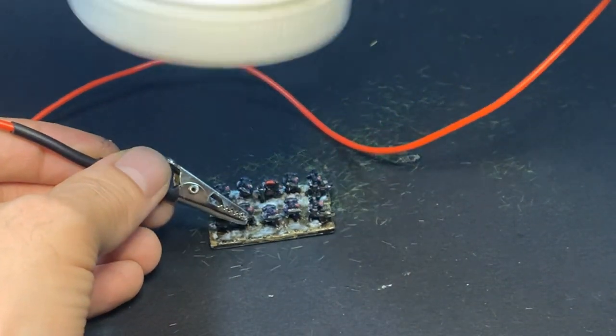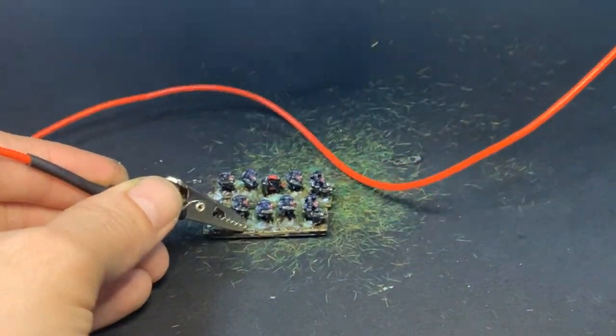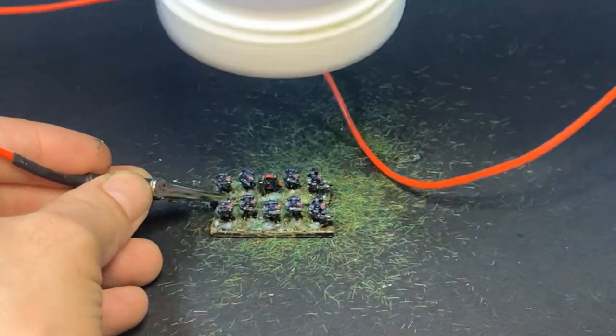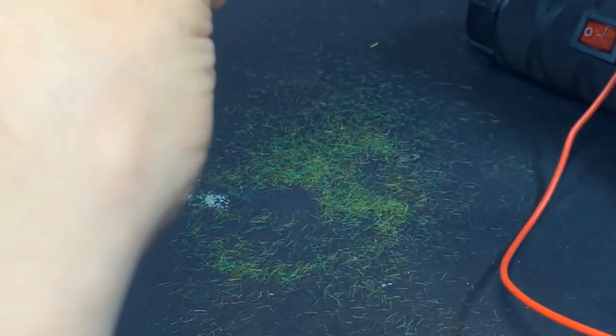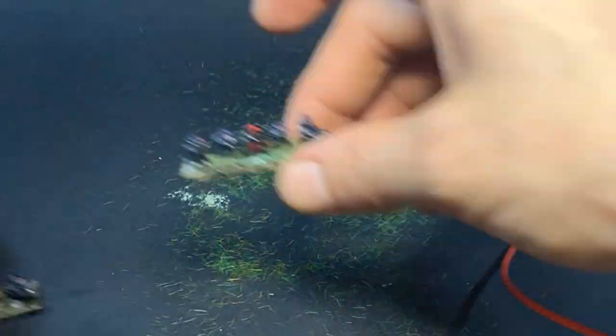I used some Mod Podge for glue, and honestly it didn't seem to work that well. Maybe the battery is dying? Maybe I was holding it too far away? Maybe the glue dried too quick? I reapplied a bit near the edges where no grass had stuck. It doesn't look too bad in the end — not as vertical as I hoped, but better than trying to do it by hand.